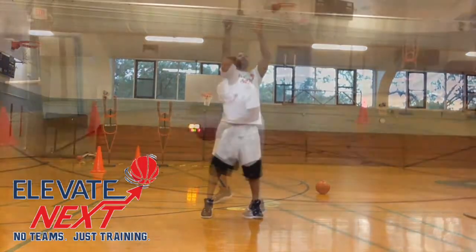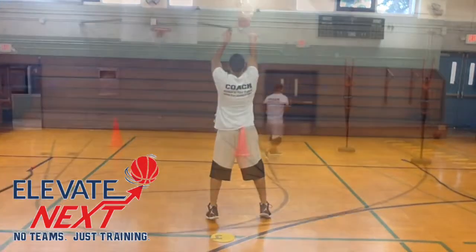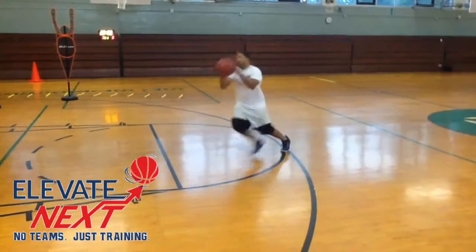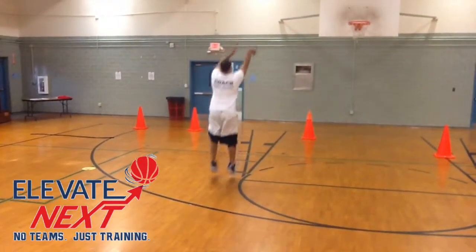Here I am doing what we call form shooting. Have your feet shoulder width apart. L1 to L2 is something that we constantly talk about here at Elevate Next. I'm using the oversized ball for the purpose of accuracy and making sure that I'm focused on the middle part of the basket.